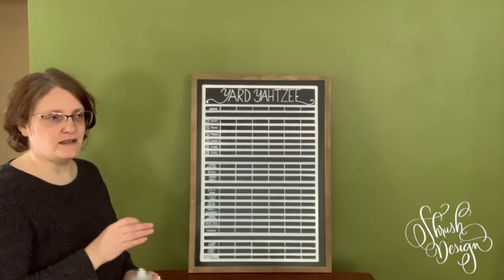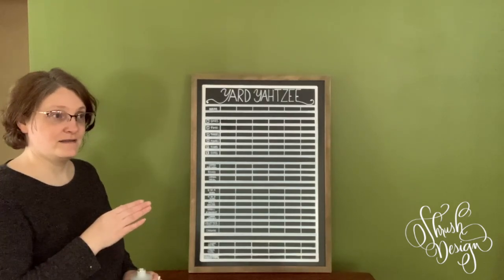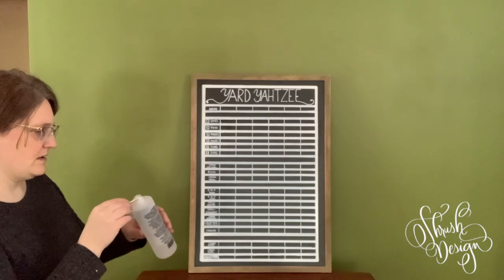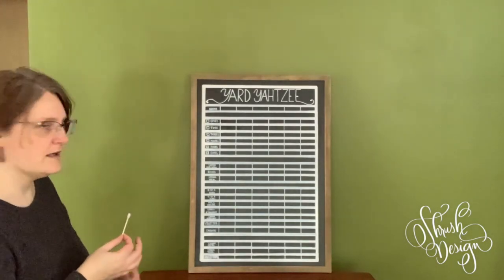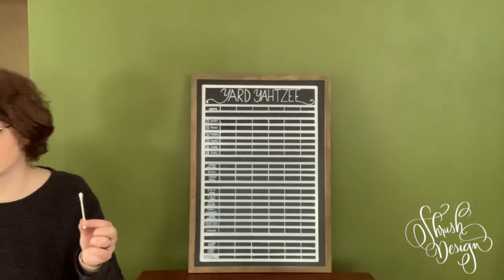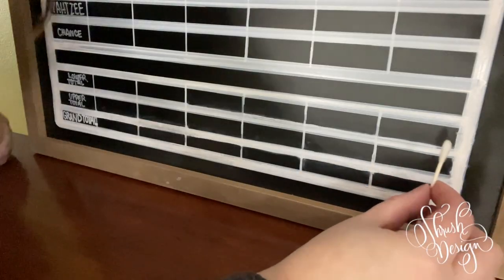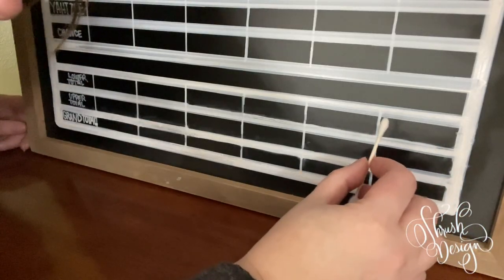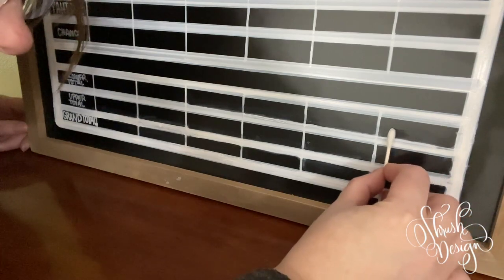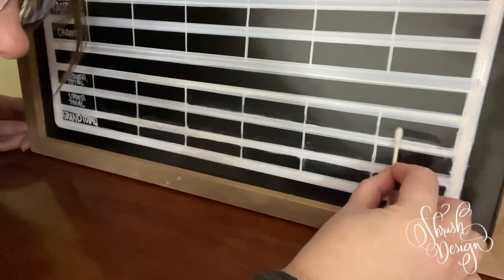I don't really want to potentially ruin another chalkboard by putting oil-based on it — they're expensive. I'm getting some acetone on here and I'll get a closer view of this. You can see there's a little bit extra here — there's some in these squares down here — so I'm going to try to get this off with the acetone. It's like a long process.